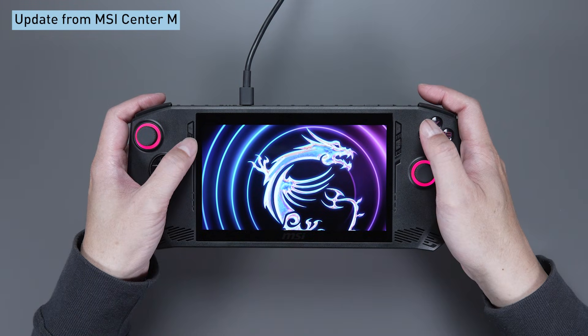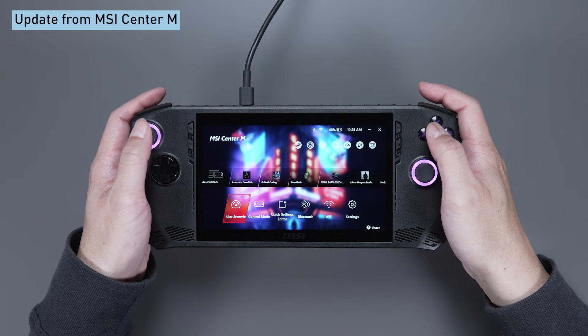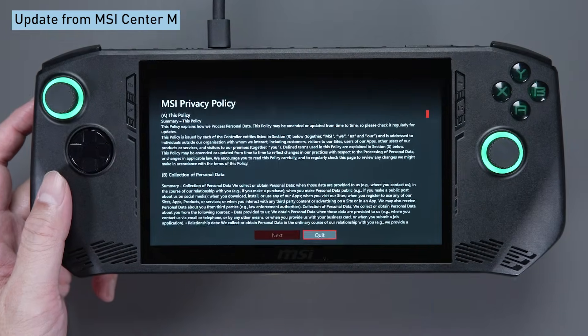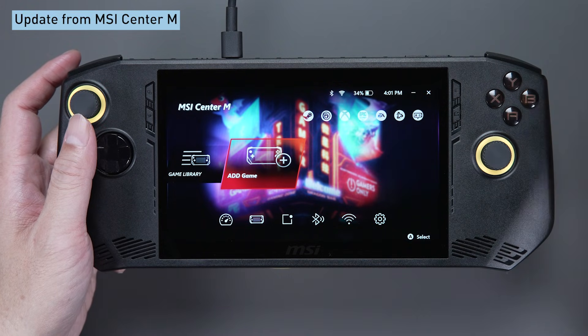Now, we'll check for the other updates to get the latest features and drivers from MSI Center M. You want to keep your Claw in tip-top shape, right? To get started, download the MSI Center M software first and agree to the privacy policy and service terms. The download will finish in no time.